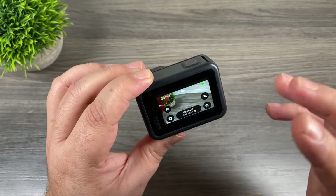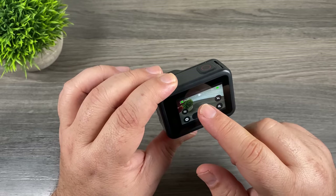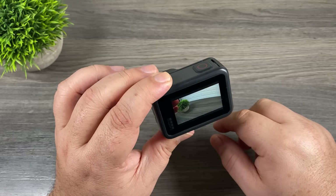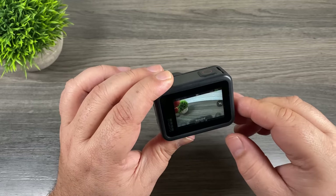Another quick tip: when you're filming you can see we have a lot of clutter on the screen. At any given time you can just touch the screen and all of that goes away, which makes filming and lining up shots a lot easier. To bring all the information back, just touch it again.